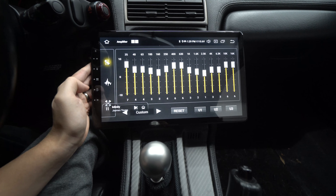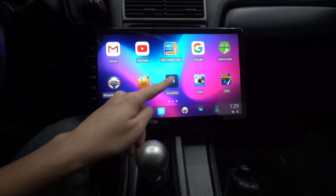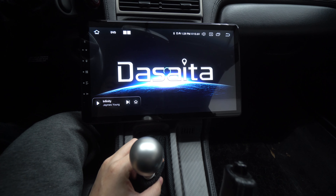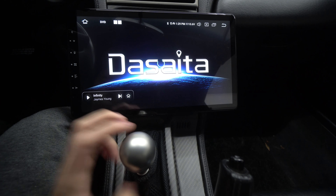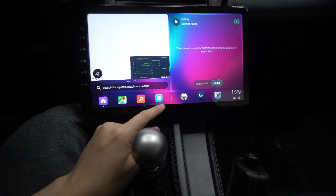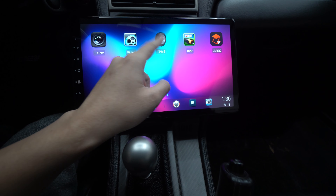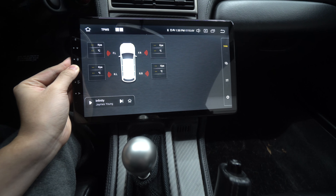Here's the amplifier view with all the EQ settings — I keep it pretty basic. There's also a DVD option, but this unit does not have a DVD drive, so that may be an extra accessory. Then we have front cam video and TPMS — tire pressure monitoring — which is a really nice extra accessory to check all your tire pressure.